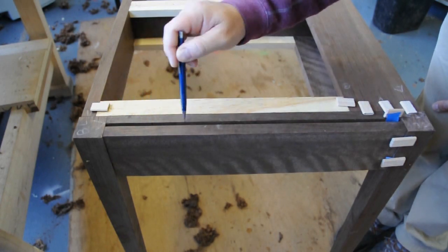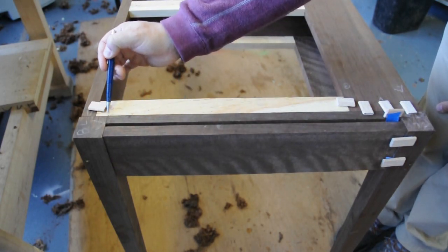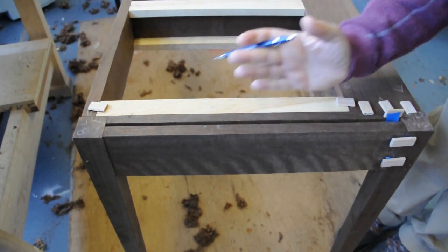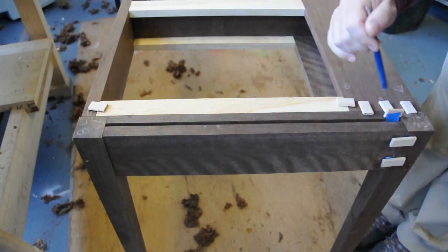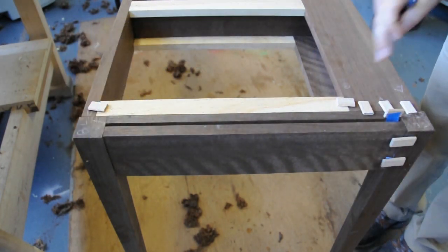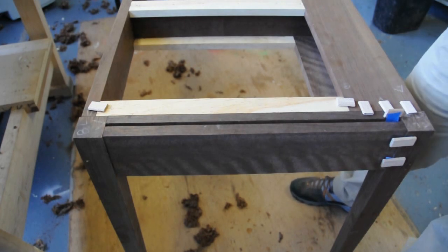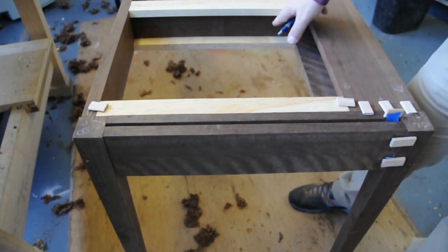The reason I left the space here is because I like to register my Domino fence off this inside edge. This is where the runners butt up against it with the stretchers — that needs to be flush. I'm using a couple of Dominoes on each side. Once that's put together on each end of the table, I turn my attention to the stretchers, runners, and draw dividers.